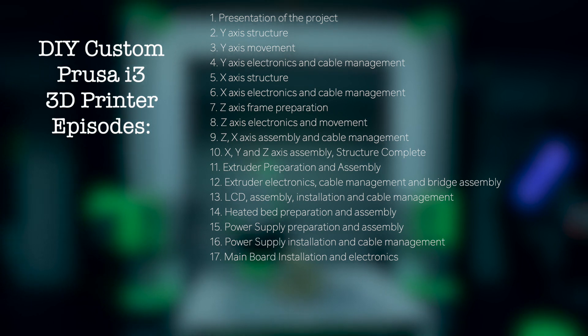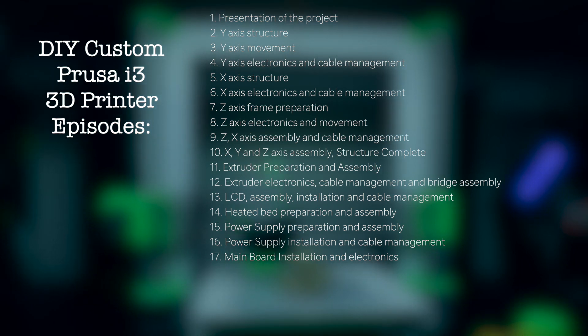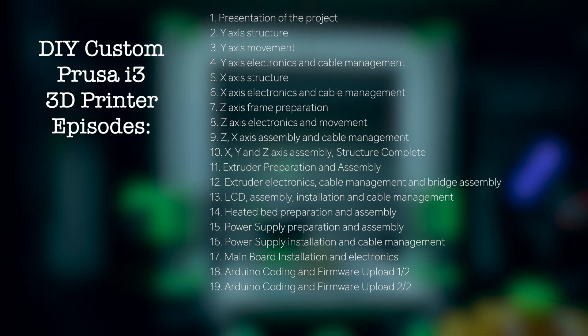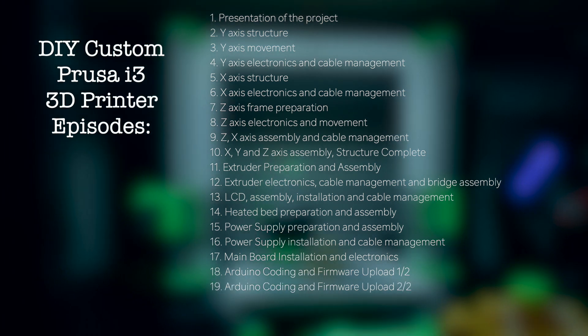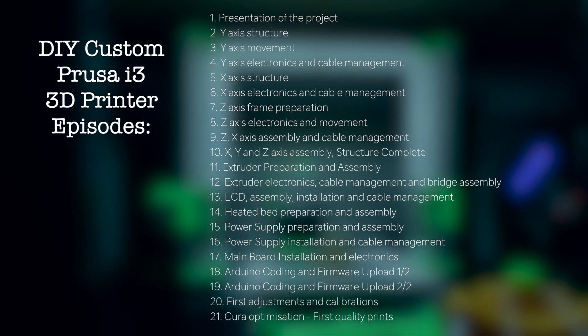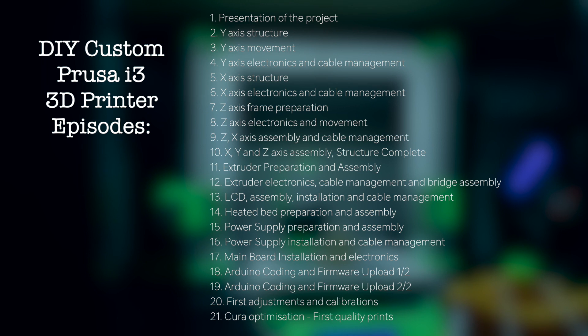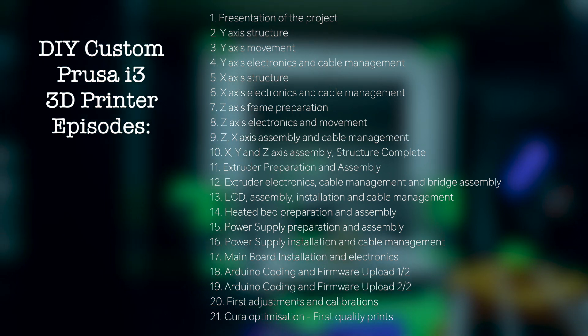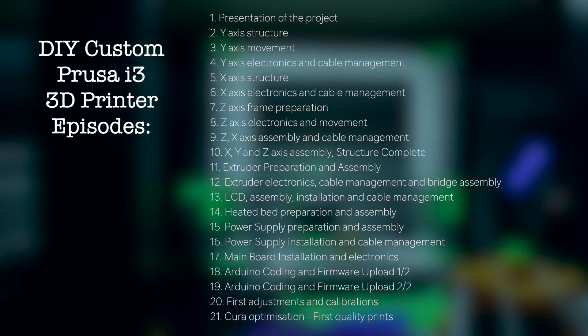Episode 16: power supply installation and cable management. Episode 17: main board installation and electronics. Episodes 18 and 19: Arduino coding and firmware upload. Episode 20: first adjustments and calibrations. Episode 21: Cura optimization and first quality prints. Those are the episodes I planned and I will try to publish them regularly over the next weeks.